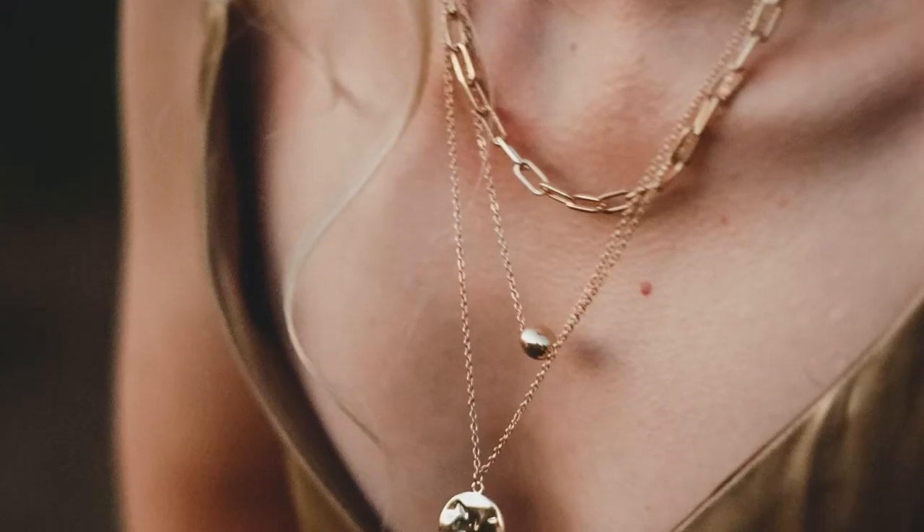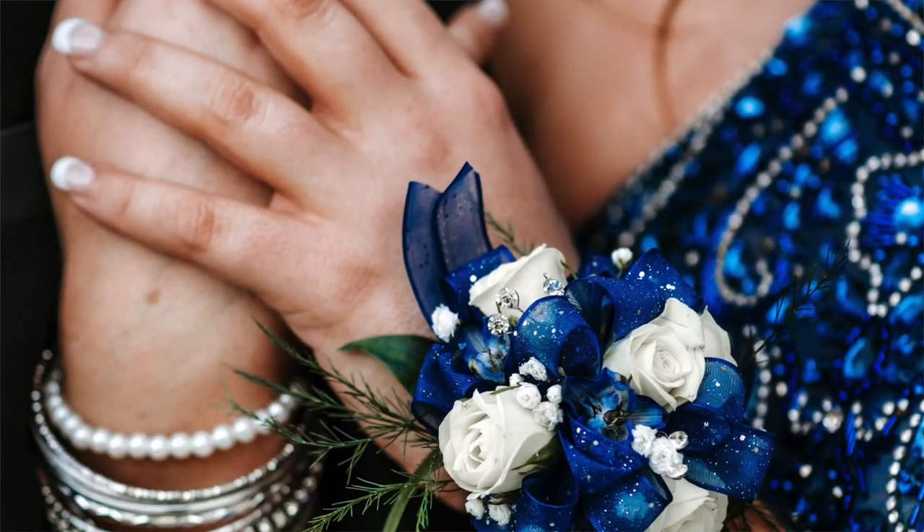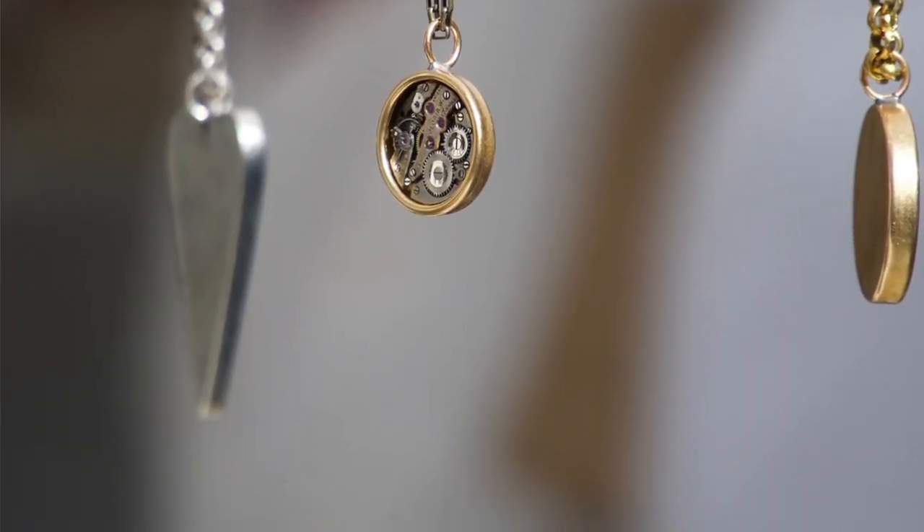My next trick for identifying your undertone is probably the most reliable one so far, though still not 100%. Look at your jewellery collection — do you have mostly gold or mostly silver? Ask yourself whether you wear those metals because they suit you, or just for preference or value. If you wear gold because it suits your skin, you are more likely to have warm undertones. Silver suggests cool undertones. If you have a mix and think both suit you, you may have neutral undertones and can wear both successfully.